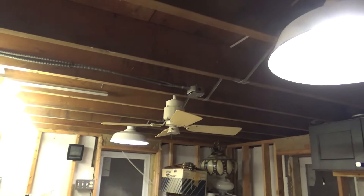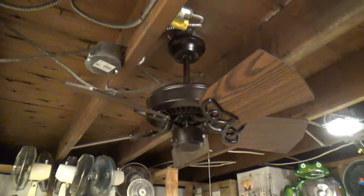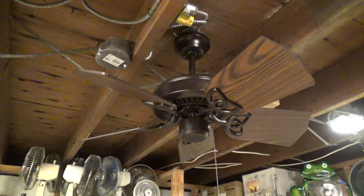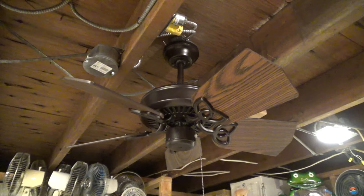Maybe I'll put the second one in here and do a dual install in this room, since it might be some time before I get around to sorting out the hallway situation. So we'll install them both here, do a video of them together, and then move them into the hallway.